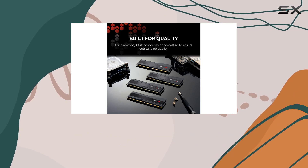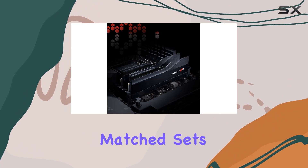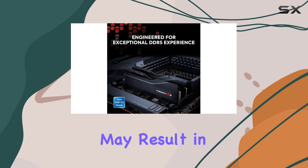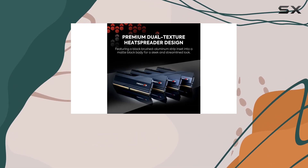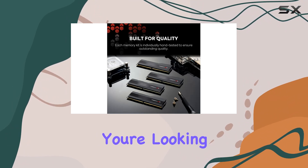It's important to note that Trident C5 memory kits are sold in matched sets designed to run together seamlessly. Mixing memory kits may result in stability issues or system failure, so it's best to stick with a single kit for optimal performance.